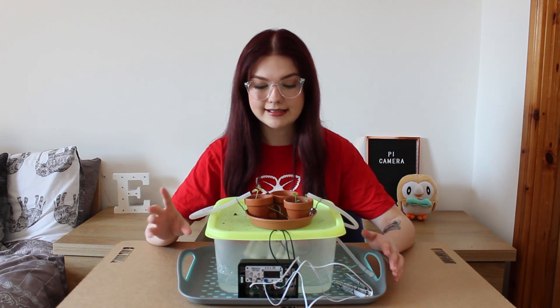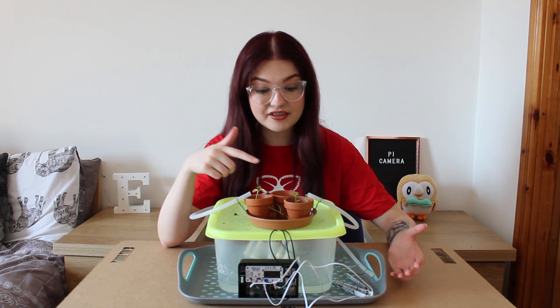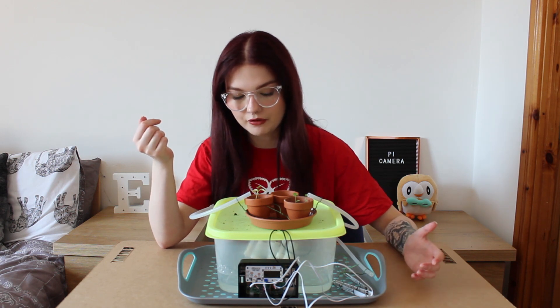As you can see my plants are growing, they're not doing the best though. The first lot I planted didn't go very well, the second lot were fine, and then for whatever reason the Pi froze — it still had the bars on the screen but I didn't realise it had frozen. I was checking in on it every day, then didn't look at it for a couple of days and realised it wasn't working and my plants died. But some of them did survive and are kind of growing.